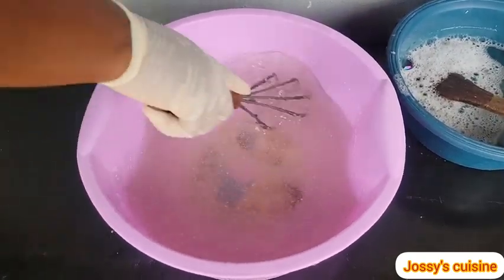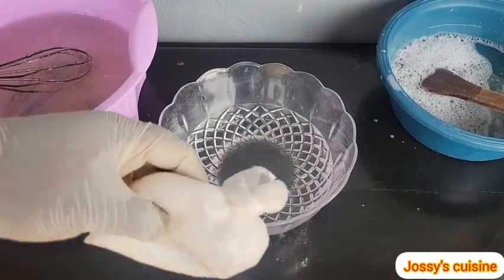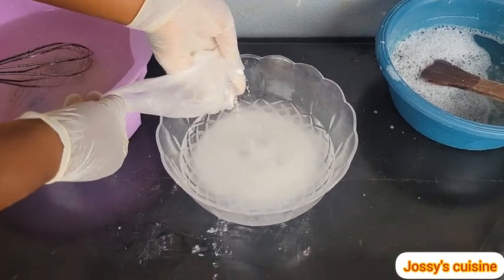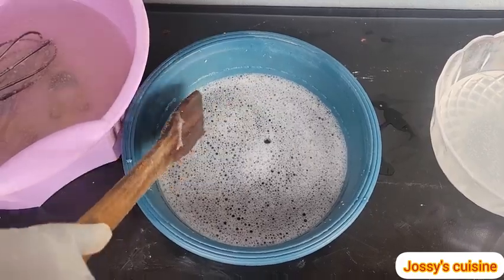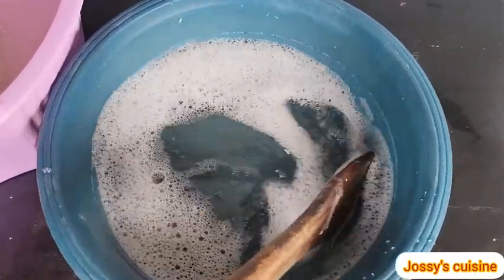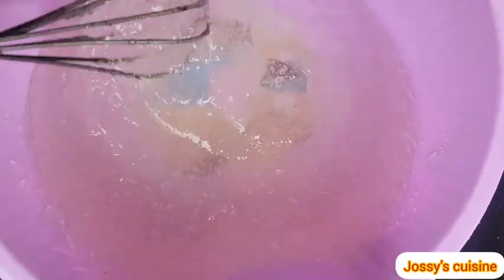Once the natural salt is fully dissolved and becomes thick and transparent, set that aside. Into another bowl, we add the remaining 1 liter of water and dissolve our cooking salt — we dissolve it last because it is the easiest to dissolve. At this point, our SLS is fully dissolved — see how clear the water is. Our cooking salt is equally dissolved, and our natural salt has perfectly dissolved into a thick, creamy gel. If your chemicals are not well dissolved, you might not get the best dishwashing liquid soap.